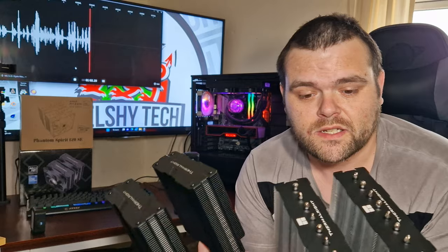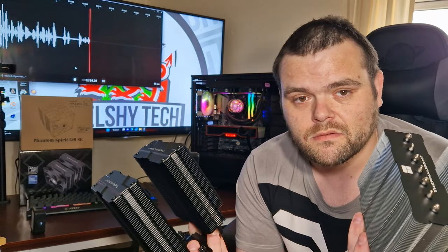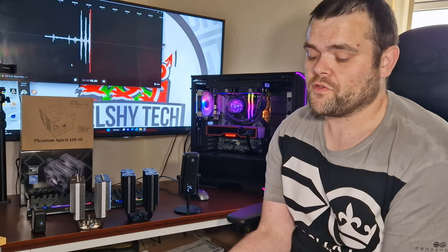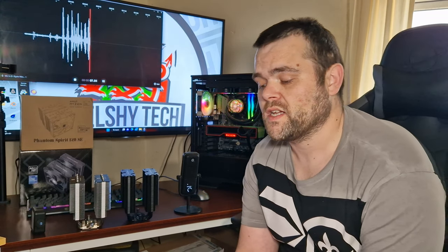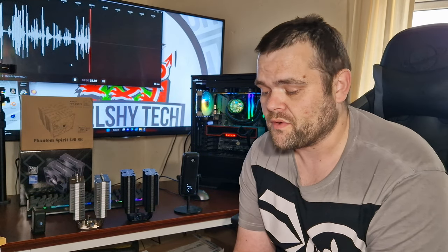The Pelus Assassin is actually larger, so let's get directly into the thermals and check whether you should buy the Phantom Spirit or the Pelus Assassin. For the thermal benchmarks, the first set was for the Pelus Assassin — it's overall larger but has one fewer heat pipe. For a Cinebench R23 run done with a Ryzen 5600G with PBO enabled, the idles were 33°C and the max was 62°C.